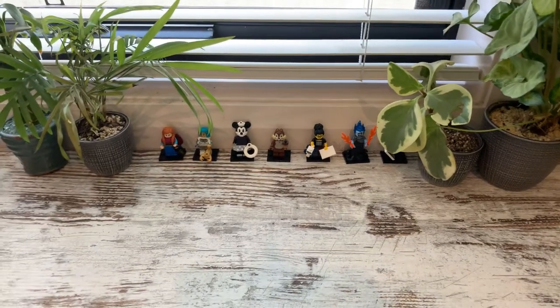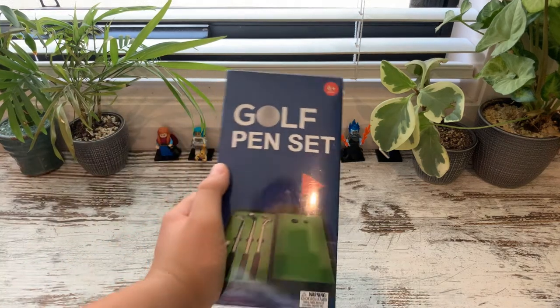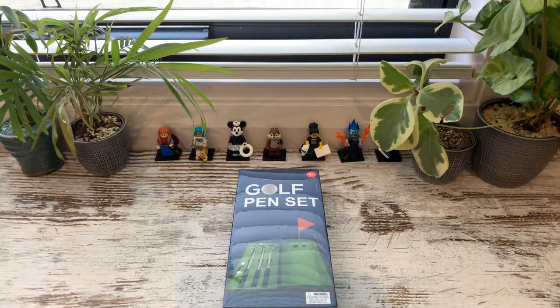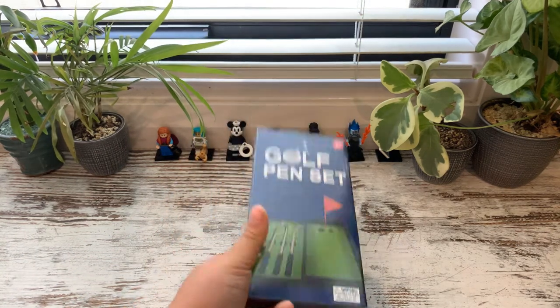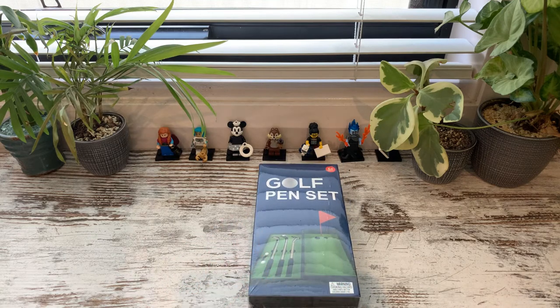What's going on guys, MrPilot737 here and today we're going to be doing the unboxing review of the golf pen set. Now, I like golf, so this is definitely a great gift from Christmas and I just thought I'm just going to unbox this today.